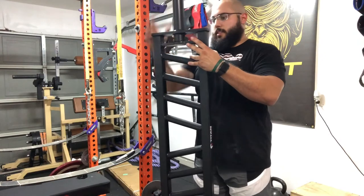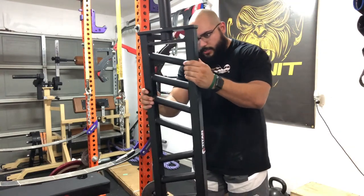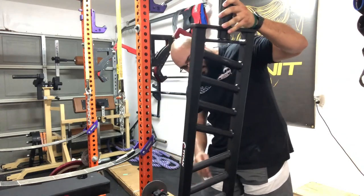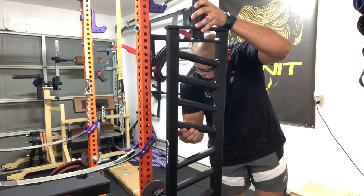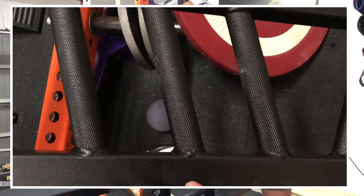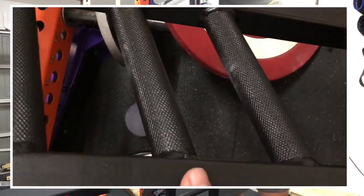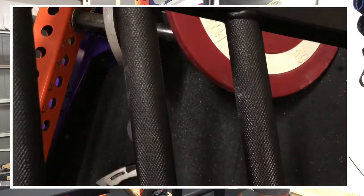I'm going to run an overview of this showing you guys what I'm talking about. This knurling is pretty good — I don't see any kind of mess-ups in the knurling.